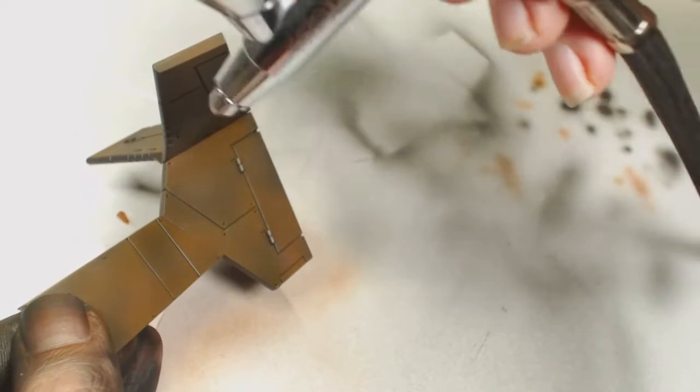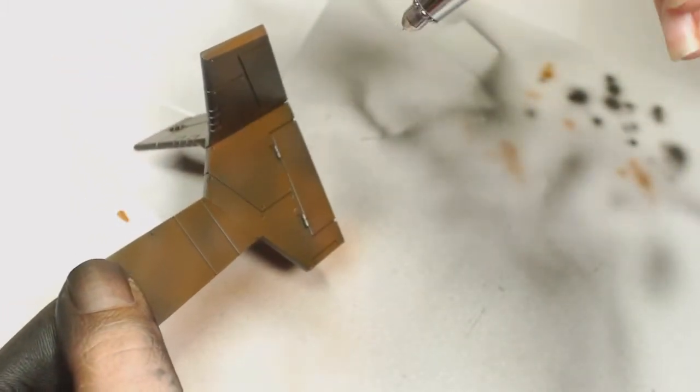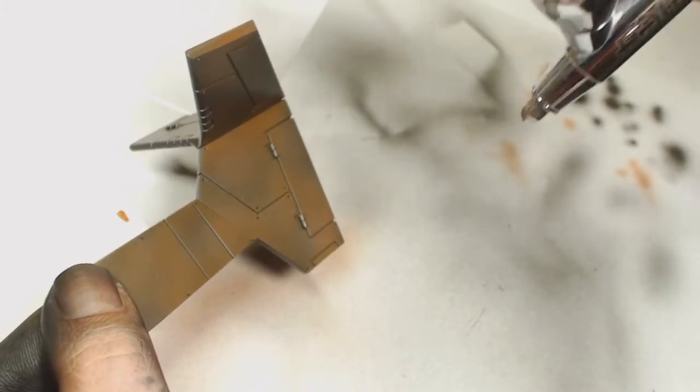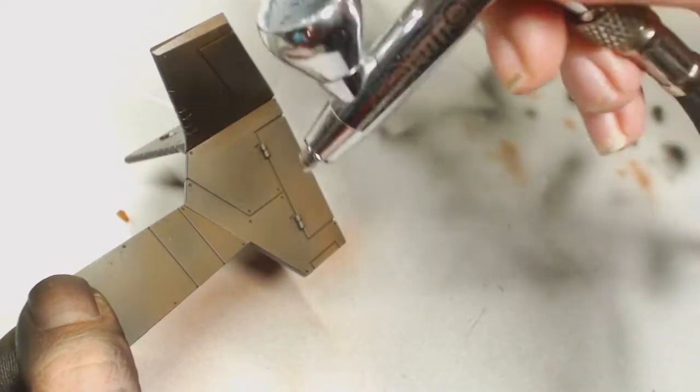Once I've coated it fully with a gloss varnish I'm going to hit it with a matte varnish to bring that back down, and that's just to form a layer over the top of the paint job we've done so it's protected when we start scrubbing away — because you obviously don't want to chip back down to the black or all the way back down to the plastic underneath.